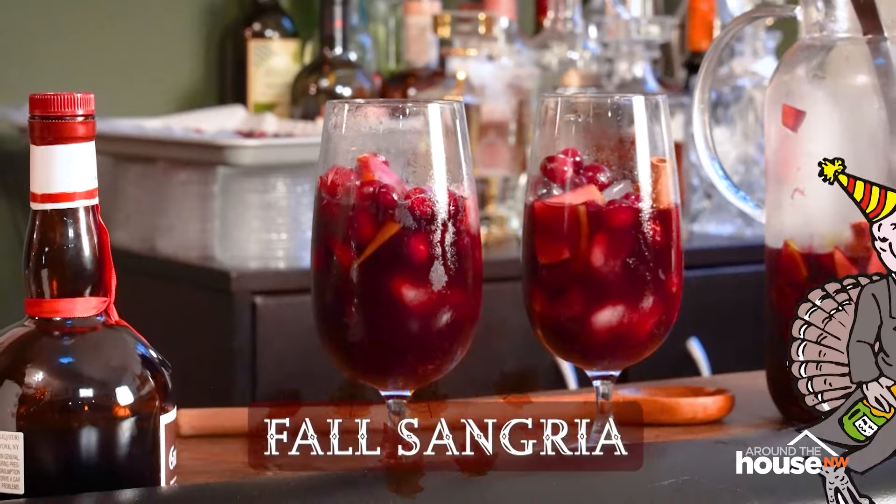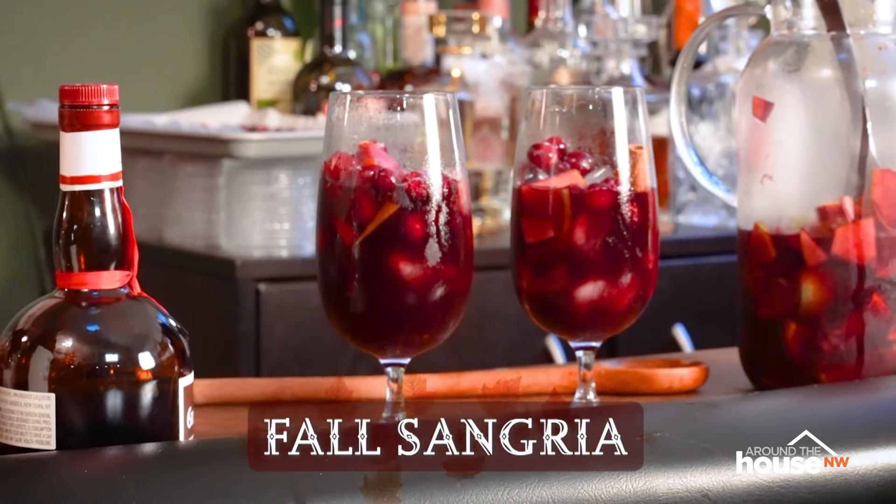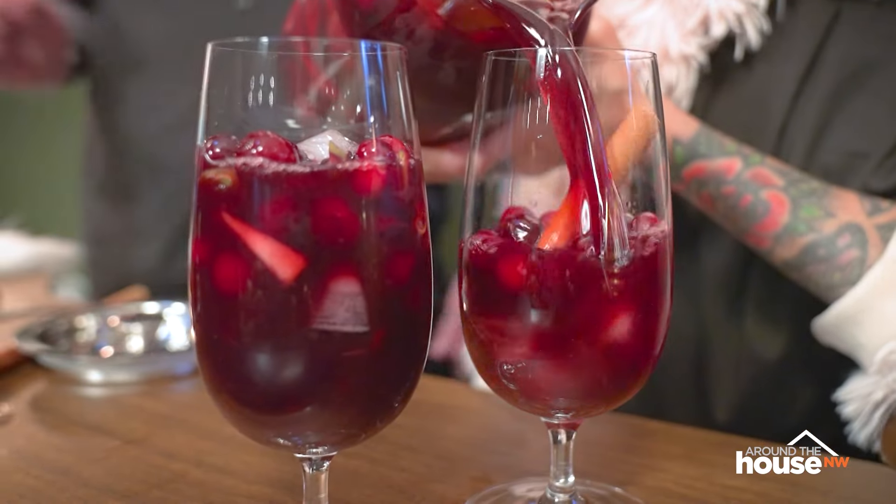The holidays are to be shared with loved ones, and I can't think of a better time to have my wife Julie back on the show. This time she's bringing us a delicious seasonal sangria recipe to share on your own table — that's nothing to whine about.